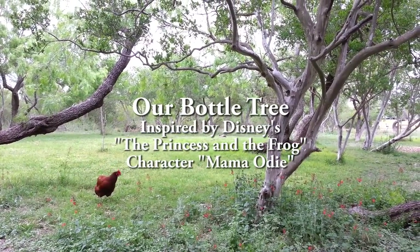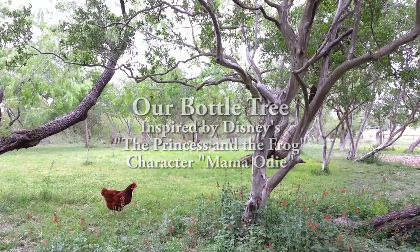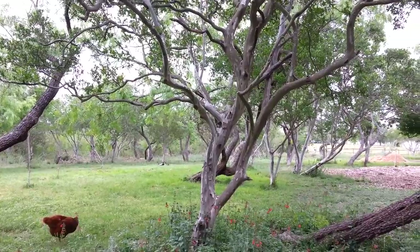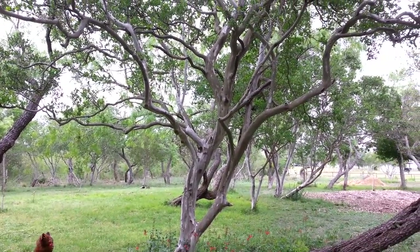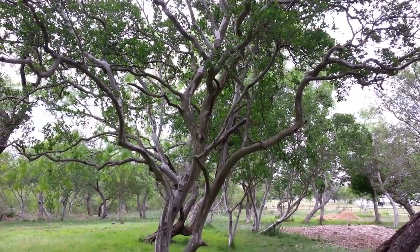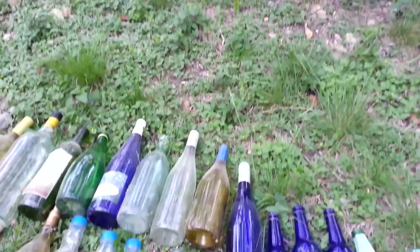We're going to have our own version of the Mama Odie bottle tree on the farm. That's from a Disney movie. There's a wonderful character named Mama Odie, and she lives in this tree with bottles all over the place. So we're going to decorate this native persimmon, Texas persimmon right here, with all these bottles.